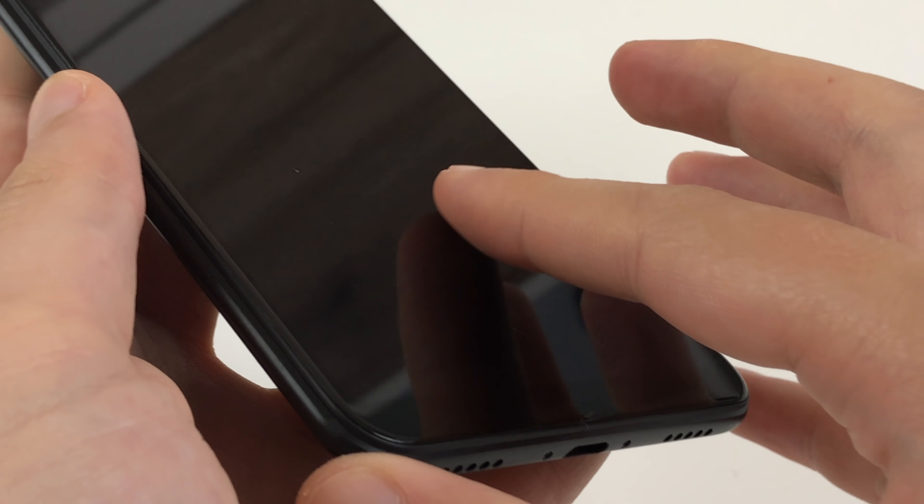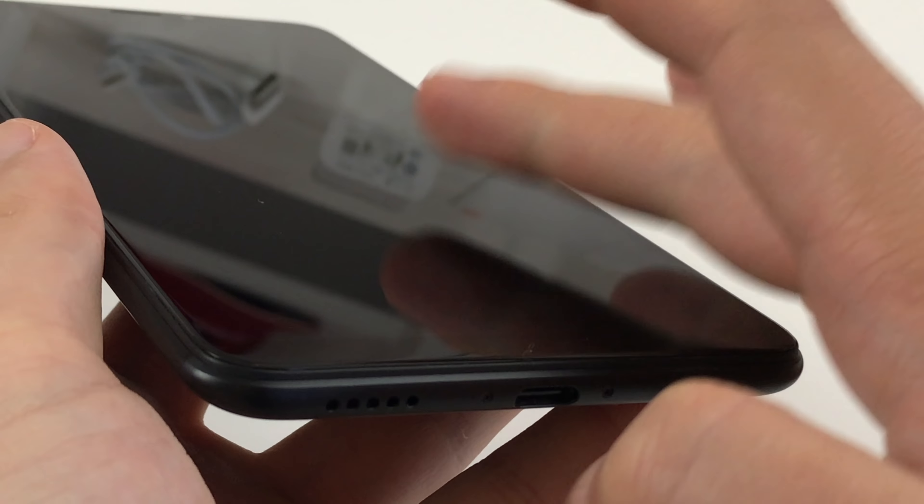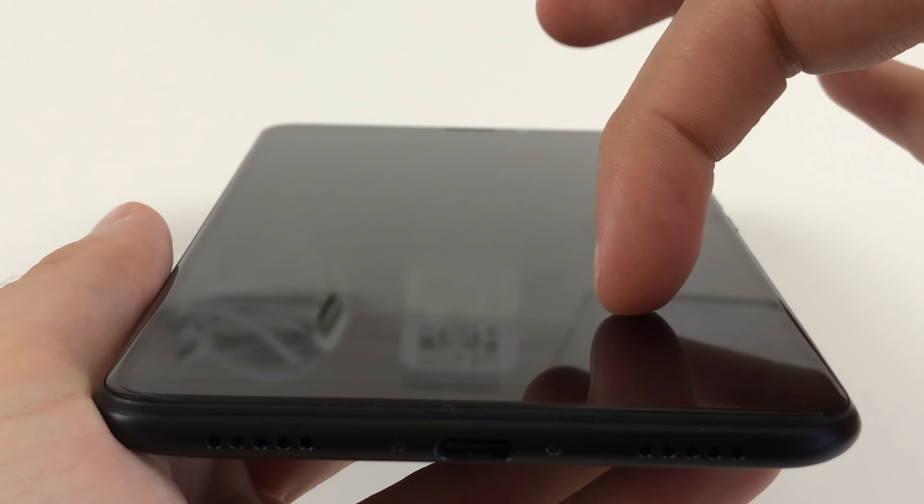The screen glass has remained scratch free so far but Xiaomi doesn't tell what kind of glass they use. The glass isn't a dirt magnet and is pretty easy to clean by swiping it over your clothes just once. In addition, the glass also has a nice slip to it.